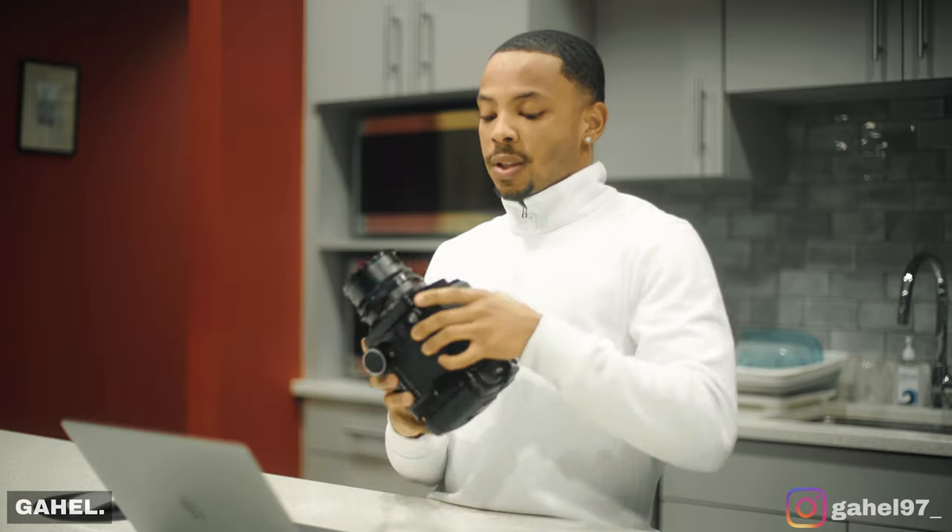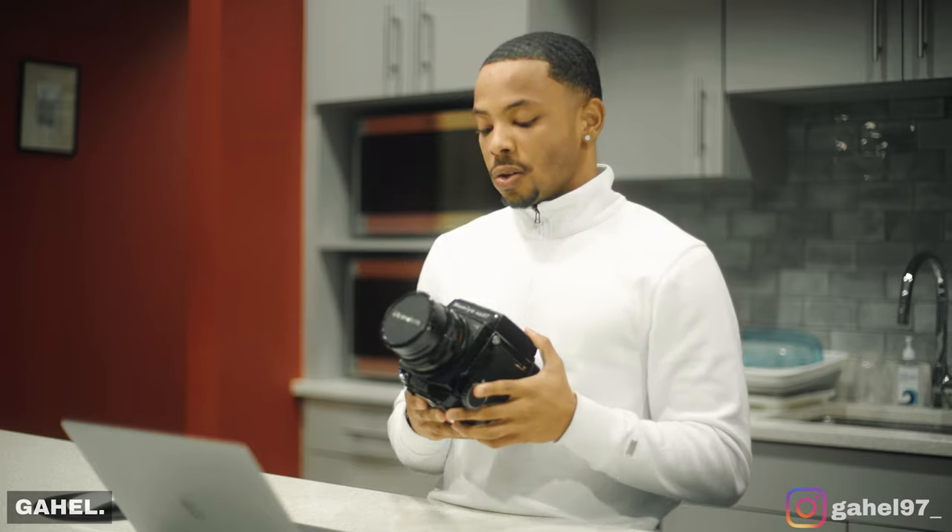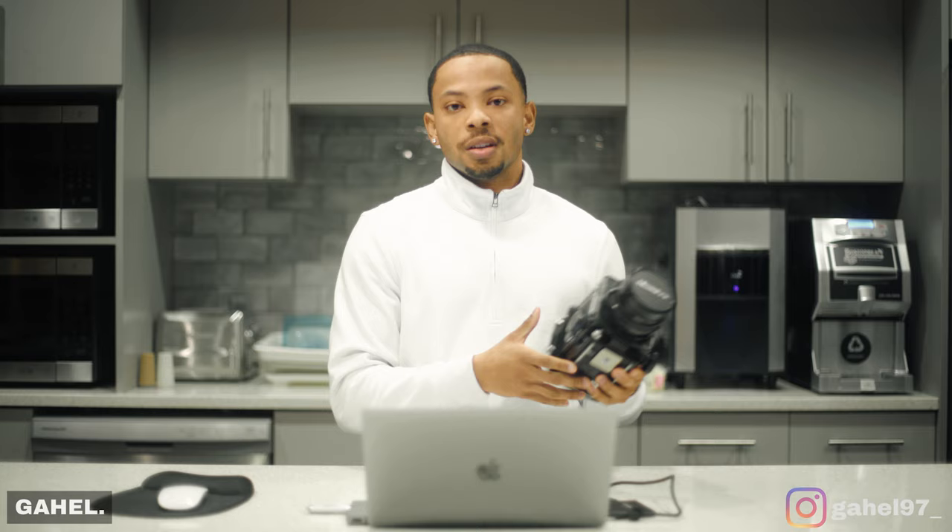What's good everybody, my name is Gael and welcome back to another video. Like I promised in a previous video, I said I'd go over the first roll of photos that I ever took with my Mamiya RB67, and the first roll was with a Kodak Portra 800. I'm just here to show you guys the photos, so we'll go over that right now.